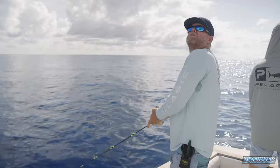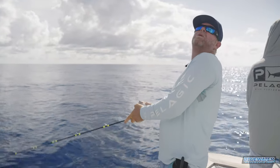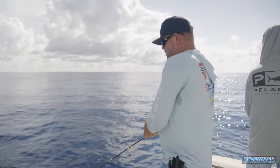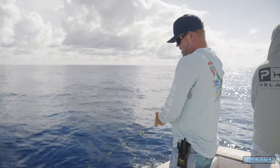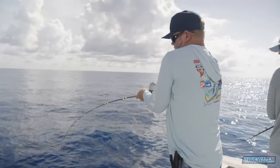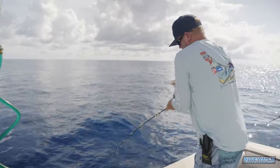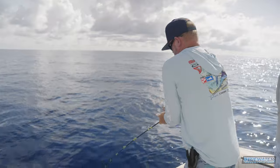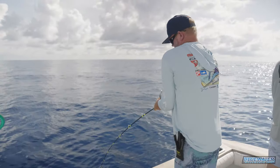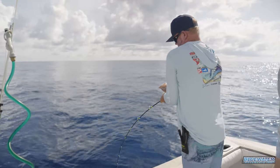I was about to ask — what is the regulation on red snapper? It's one per person and they've got to be over 16 inches. One per person, over 16 inches overall length, pinch tail. There's one there — you can see the head shakes on them. Good stuff.